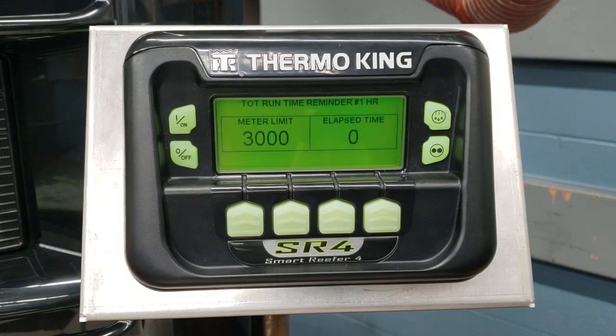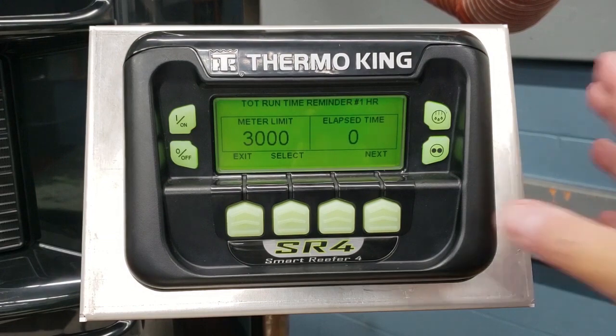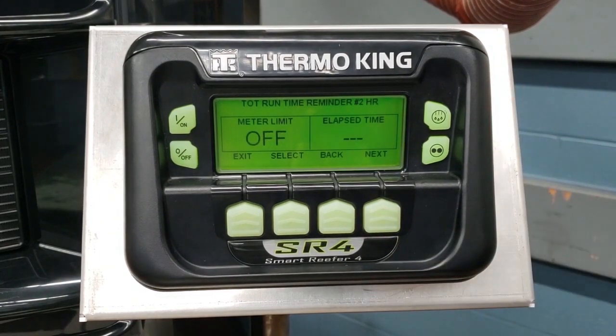Total runtime reminder number one will throw a code 132, and reminder number two will throw a code 133. These are both log alarms and would not shut the unit down. Here's number two — you can set this up in the same way. Thank you, have a nice day.